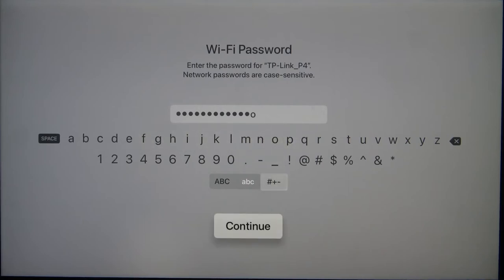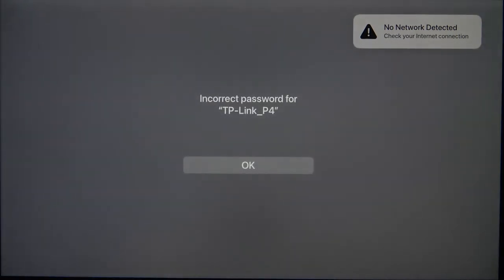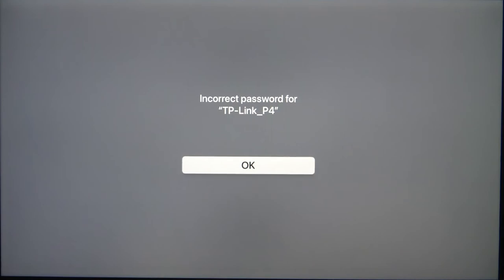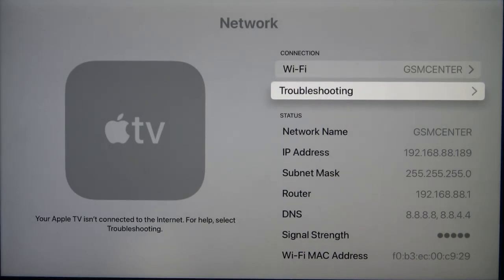And if you input the password you have to click Continue, and if the password is correct you will be able to connect, but as you can see in my case it is incorrect. And that's all — if you find this video helpful remember to like, comment, and of course subscribe to our channel.